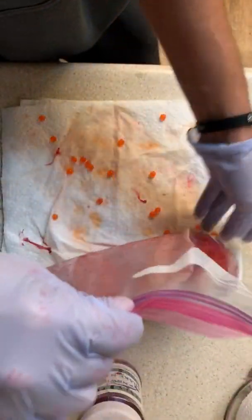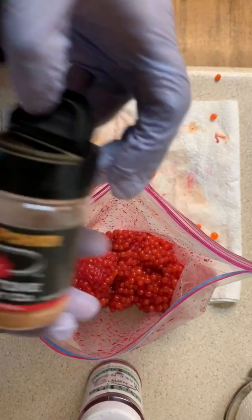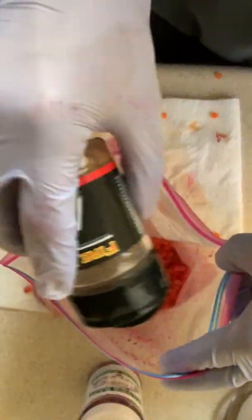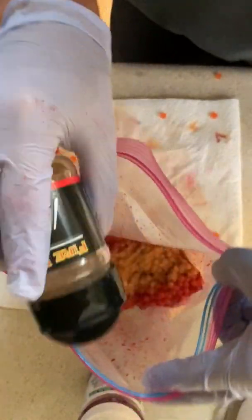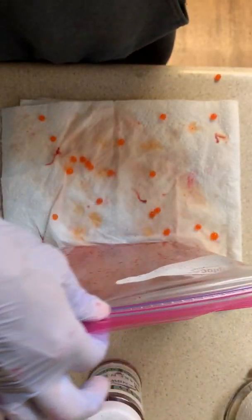In a few hours those eggs should start to absorb that juice back in. Now that I've got that mixed around, I'm gonna take my Potsky's 100% Pure Cure and sprinkle some of that in there. You don't have to add scents, you can use other things, but like I said, this is the exact same cure I used last week and for today and yesterday's fishing, and it went phenomenal — so I'm gonna stick to this cure.